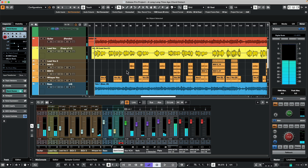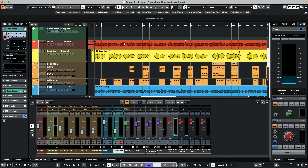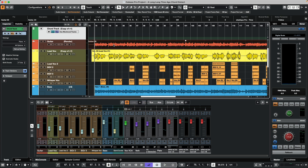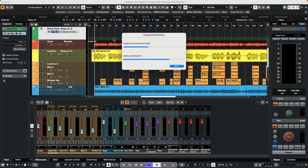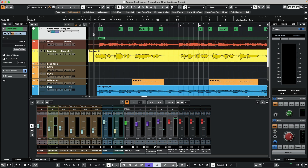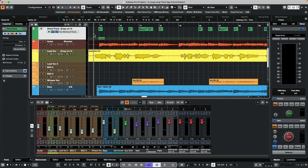But if we wanted to take it to the next level, what I'm going to do is take the guitar part which has chords, and we have a chord track that's open. If you don't have a chord track, just right-click and you can choose to add the chord track. Then I'm going to drag this guitar part — whether it's a MIDI event or an audio event — and it will automatically break down the different chords in our song.